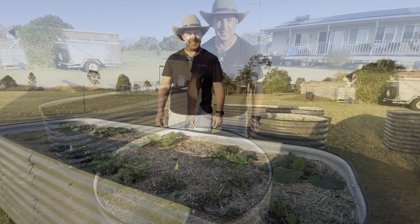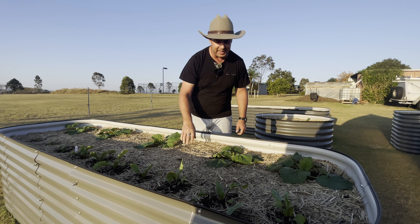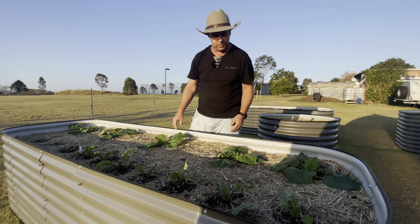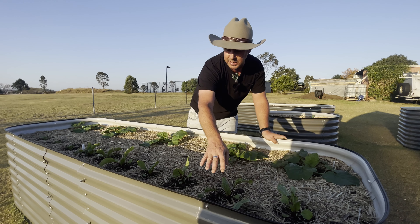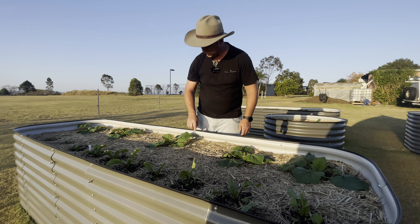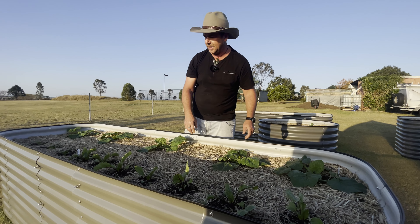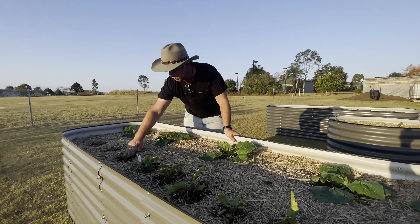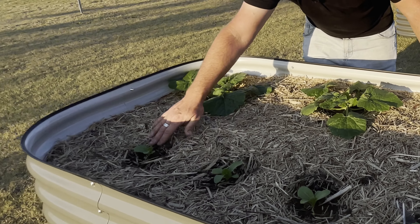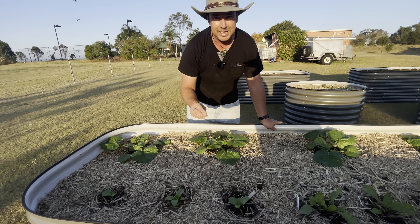Garden bed five — we only planted these about two weeks ago and they were really tiny. We've got our zucchinis through here, which are just going to go rampant, and our beetroot which was about the size of the eggplant two weeks ago. We've also got what we think are two rock melons coming up, so we'll keep an eye on those and transplant if needed. Down this end we've got pak choy, which is really boosting away — I'm genuinely excited about how all of this is going.